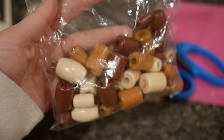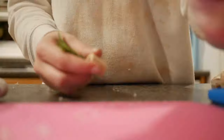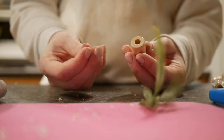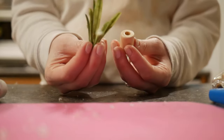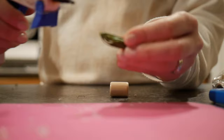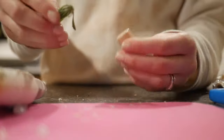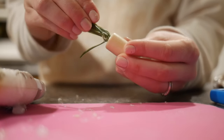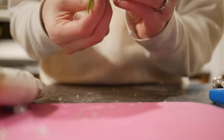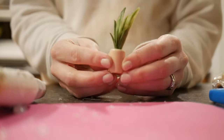Moving on to some of the smaller details inside the house — I'm starting to make plants. I use wooden beads from the dollar store and then take some artificial plants from Michael's or the dollar store, put a bit of hot glue on the end, and stick it inside the bead. There you have a tiny little plant for your dollhouse. It's super simple and easy, and you can make a ton of them in a short period of time.